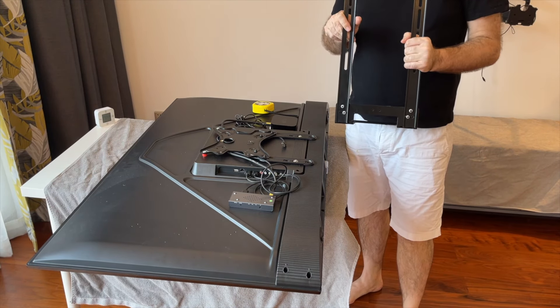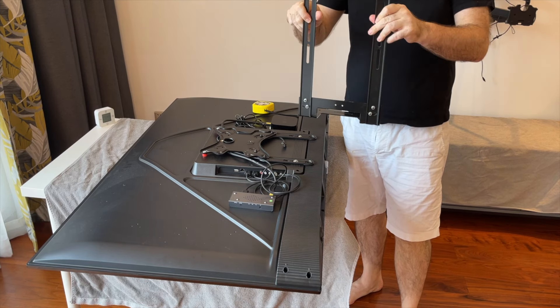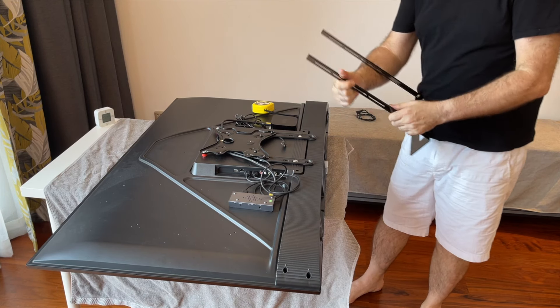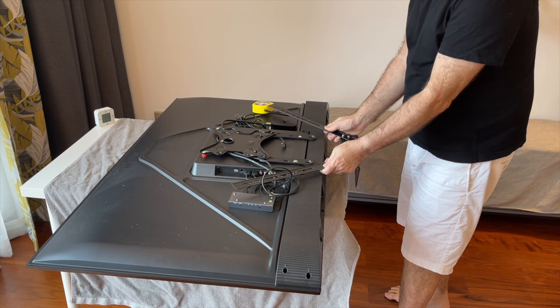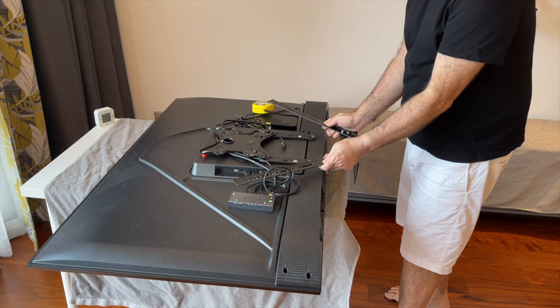I haven't fully tightened it yet, so it can move like this. For this application it's a 200, so it'll be like that. If it's a 300, then it'll be like that. And if it's a 400, then it will be like that. This fitting accommodates VESA 200, 300, and 400 patterns.